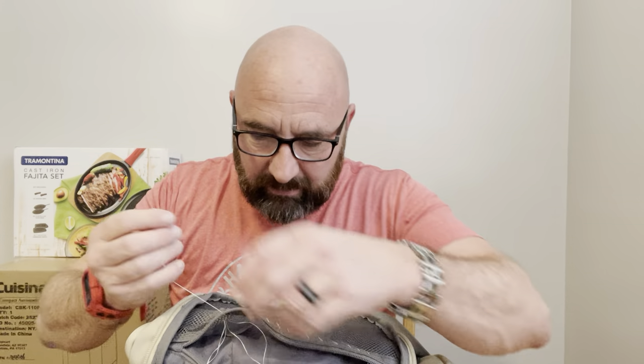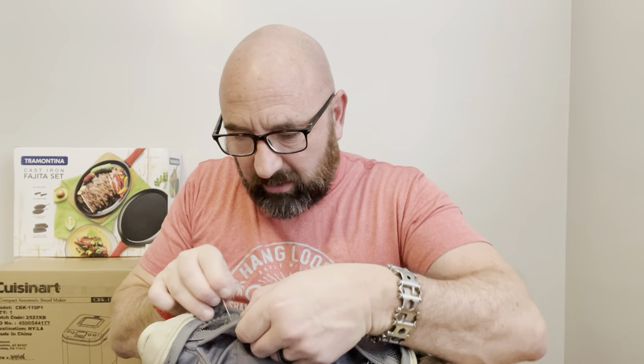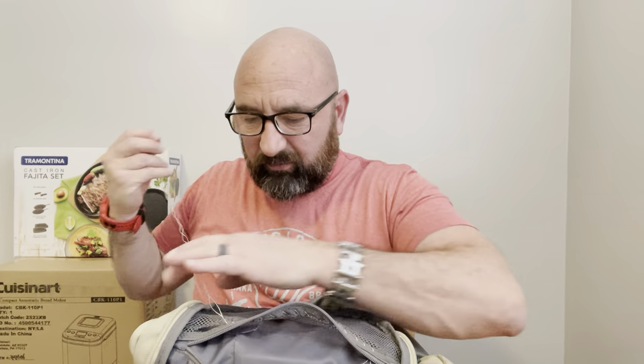Now I'm actually in a spot where it's got triple stitching, which will be even more helpful to keep me lined up. When it comes to something like this, overkill in my opinion is the name of the game. That's why I use dental floss and why I use so much of it. This will never come out — I will be dead before this dental floss comes out of this backpack.